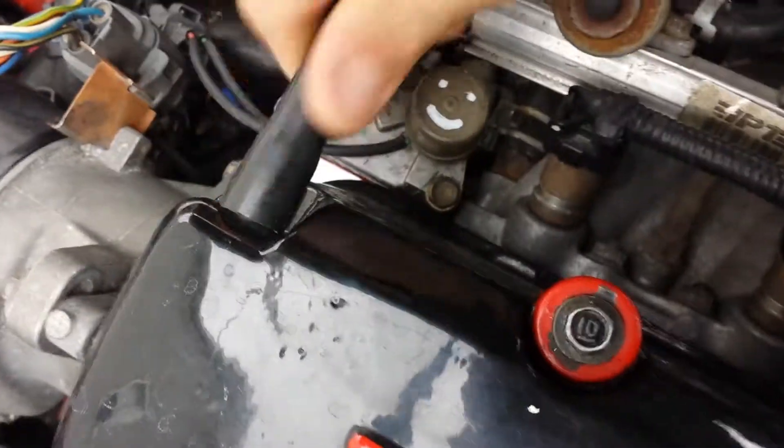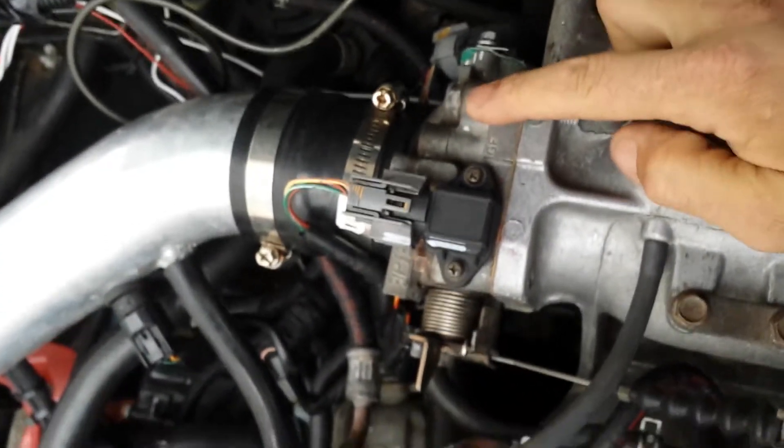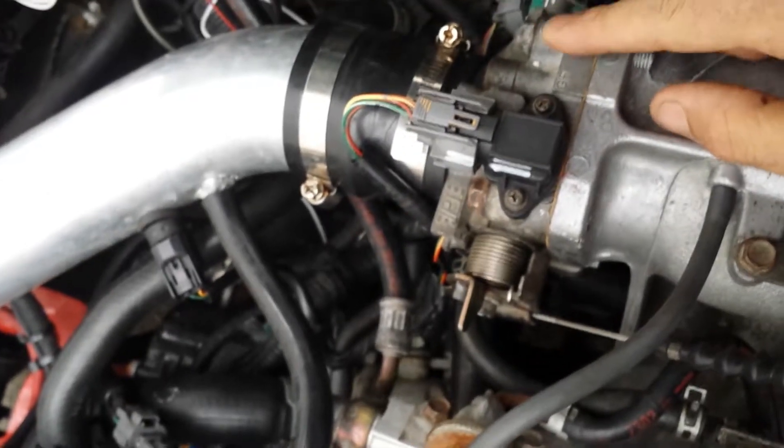You can see both of my VTEC solenoids — those make me happy, just like my happy light, so I put happies on both of them. But this throttle body is for the manual transmission.